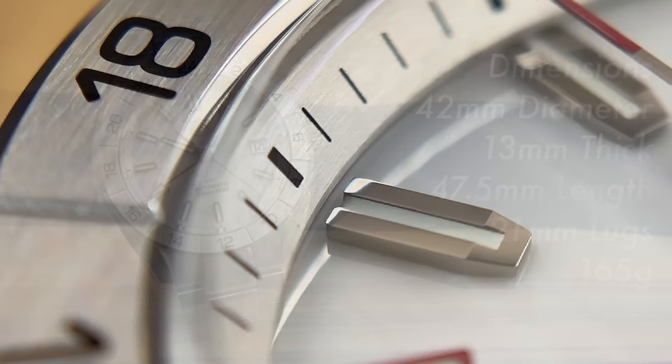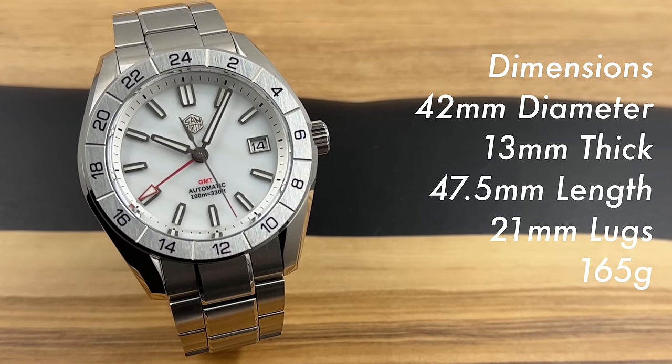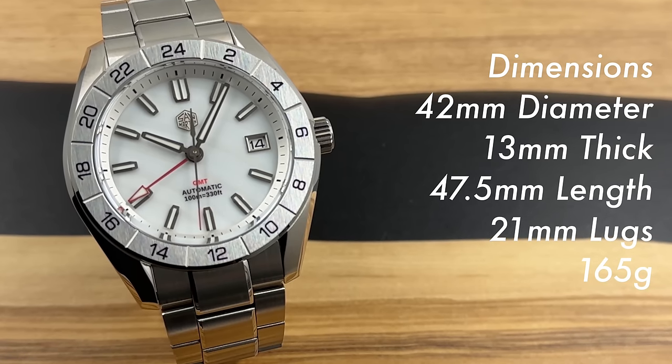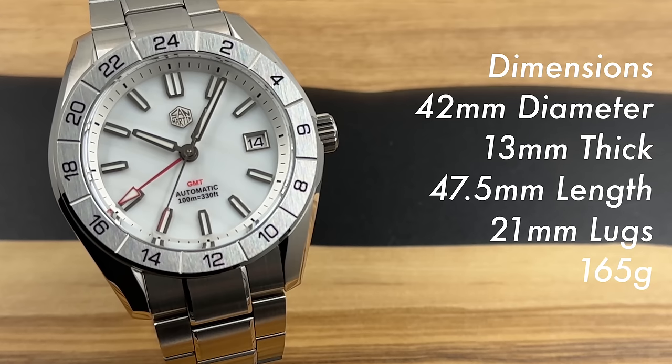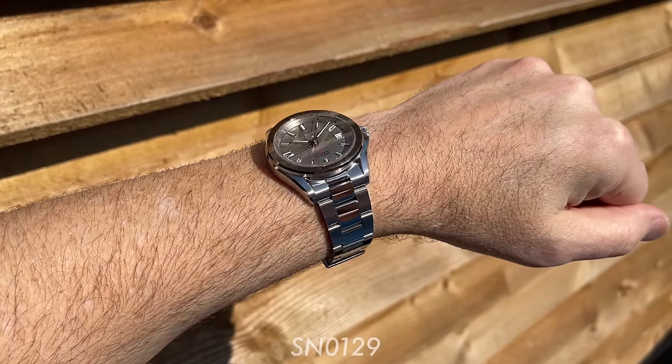It actually looks a lot like marble, but it isn't — it's mother of pearl. Now there are some similarities between this watch and the SN0129, which I have featured quite a bit on my channel. An incredible watch by San Martin, actually — probably the best watch they've made so far.